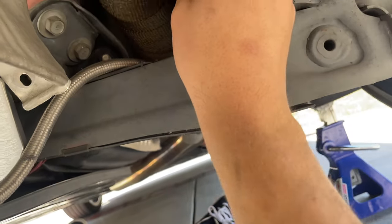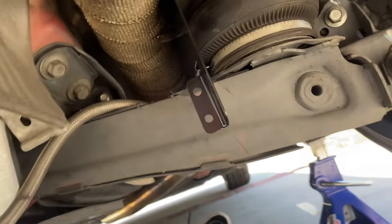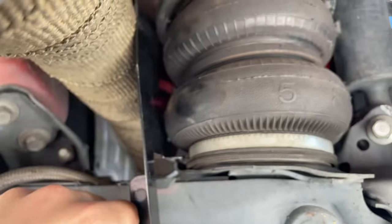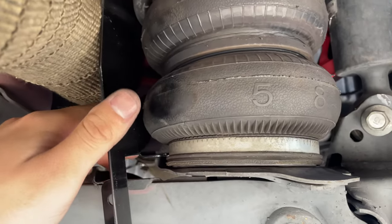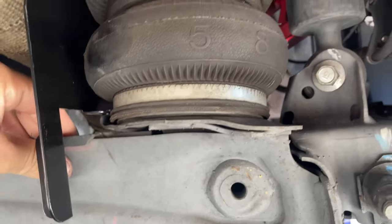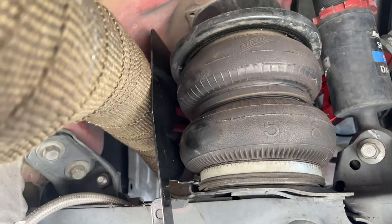I'm assuming it goes like that. As you can see this is where it was rubbing, but no issues right there. Just like that we're good — I'll show you guys how it looks from the outside with the plate cover.